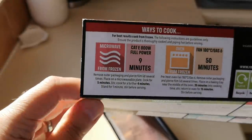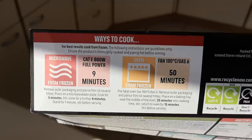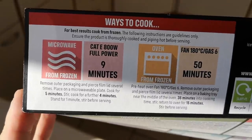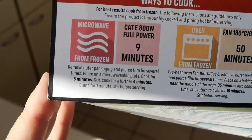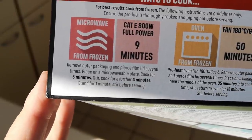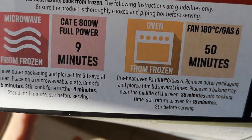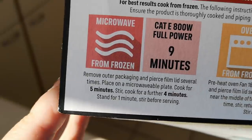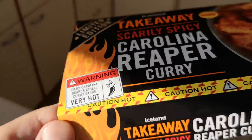Let's see how long it takes to cook. Let me turn this round and get a better look. For best results, cook from frozen — well, I am, it's frozen. Microwave from frozen, cat E, 800 watts, full power, nine minutes. If you pause that you can have a little read of how to cook it. There's also an oven option — 50 minutes. I'm not wasting 50 minutes of electric when I can do it in the microwave for nine. That's just me being thrifty — thrifty at nearly 50!